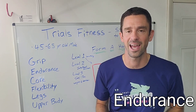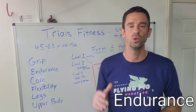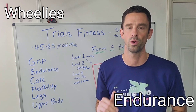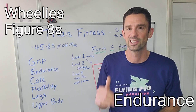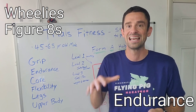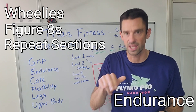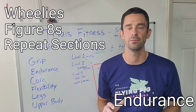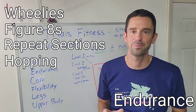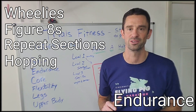The extra fatigue at the end of a session is something I really focus on. For five minutes at the end, a few ideas: just do wheelies for five straight minutes and you'll find you're extremely worn out. You can do figure eights, staying low in a nice seated position, especially when transitioning from right to left — stay in that squatted position. Doing back-to-back section practice, hitting a section again and again without stopping, will definitely wear you out. Working through some hops at the end of your routine will completely wear you out as well.